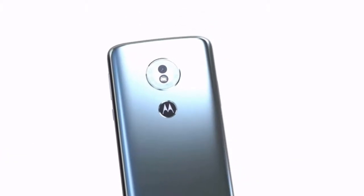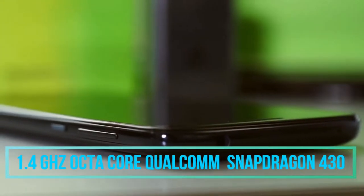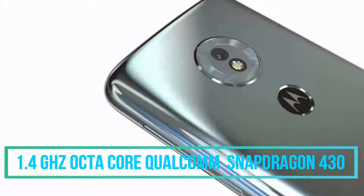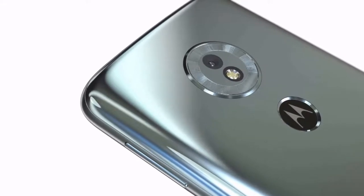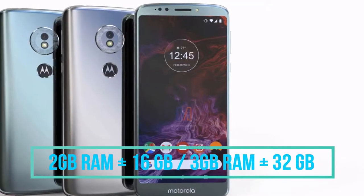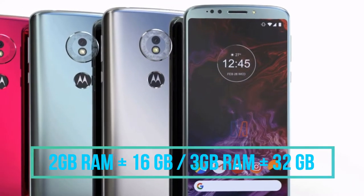Coming to the processing unit, in terms of performance this smartphone has a 1.4 GHz Octa-core Snapdragon 430 chipset powered by Qualcomm. This smartphone comes in two different models: one with 2 GB RAM plus 16 GB internal storage, and the second with 3 GB RAM plus 32 GB internal storage.